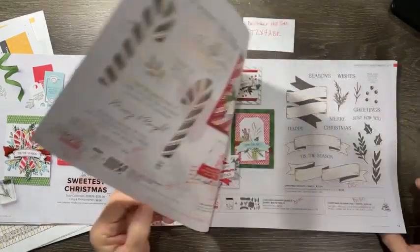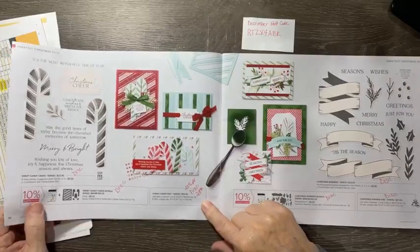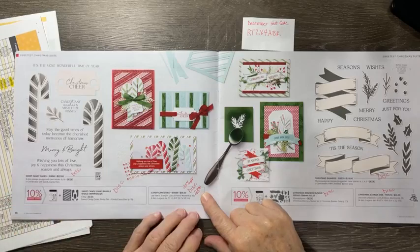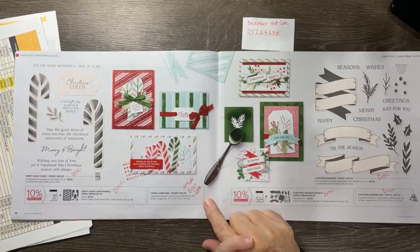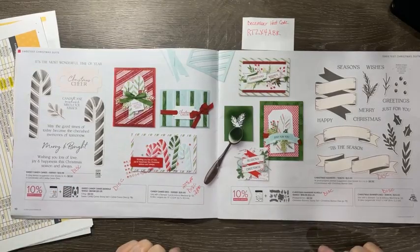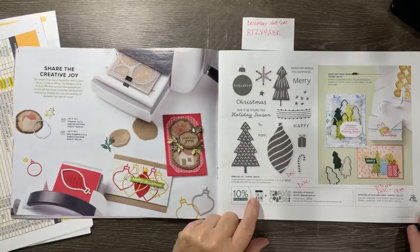The candy cane dies are 20% off, so you can get the dies alone for $28. The bundle is $51.25 — but that was considering the dies at full price. If the dies are $28 and you want those and the stamp set, it would only be $50 instead of $51.25 if you order them separately. You need to pay attention to that. Also, the Marion Bright Spruced Up stamp set will be discontinued; the dies are 40% off making them $19.20.